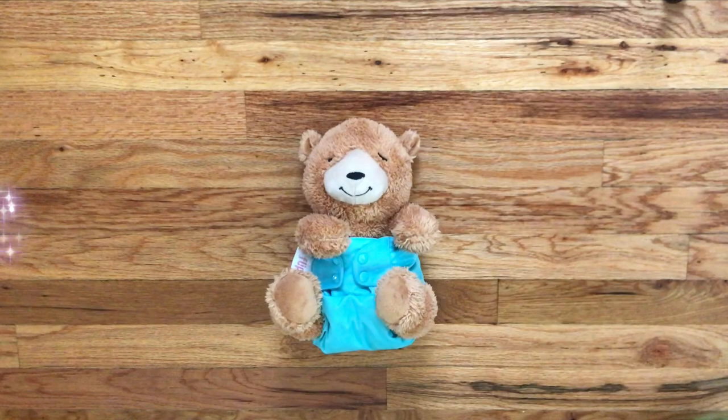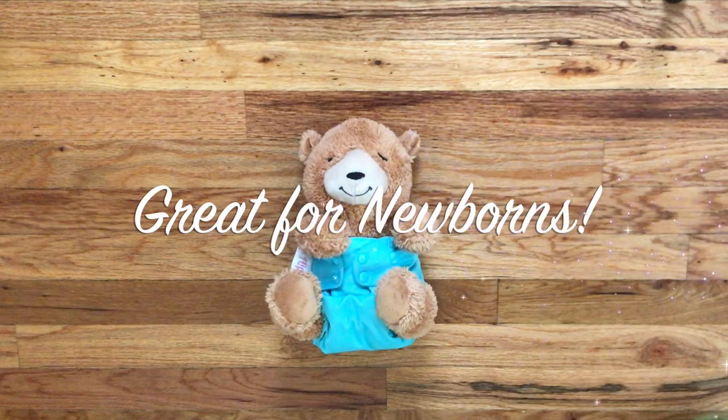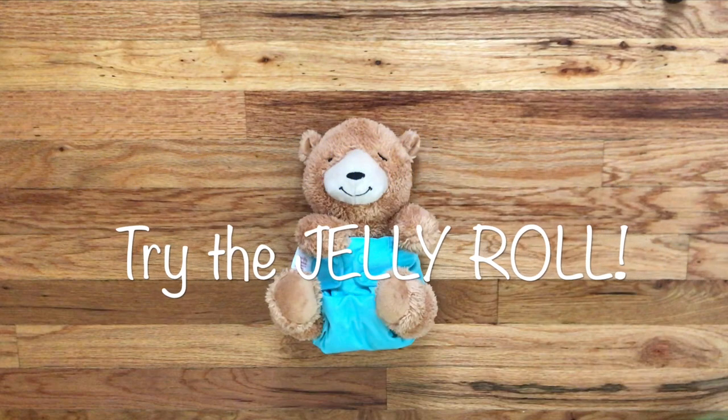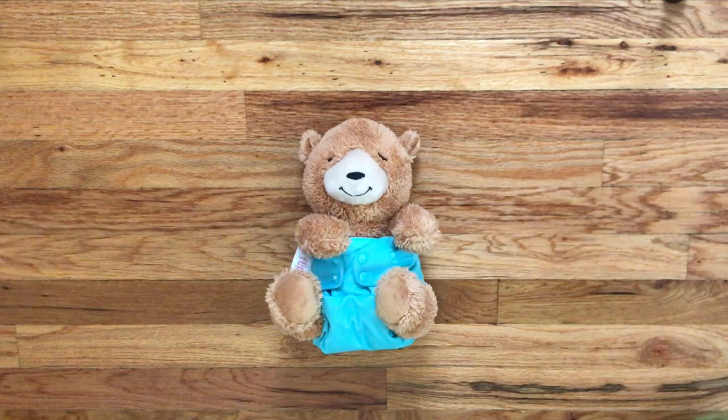The jelly roll fold works really well for holding in those runny messy newborn poops. So if you're experiencing leaks or blowouts with your pre-fold diapers on your newborn, I would highly recommend trying this jelly roll fold technique.